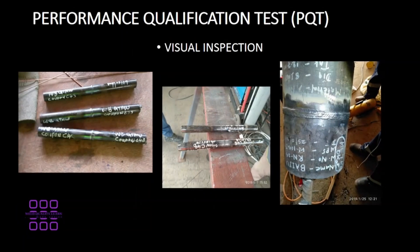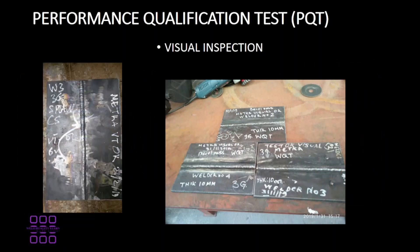After completion of welding, visual inspection will be carried out on the various test pieces. Once the visual inspection has been accepted by a third party and then the quality inspector, the coupons will be sent for volumetric inspection.